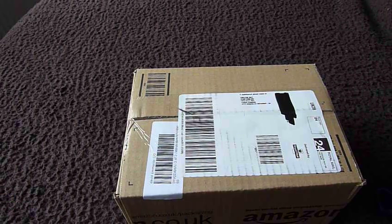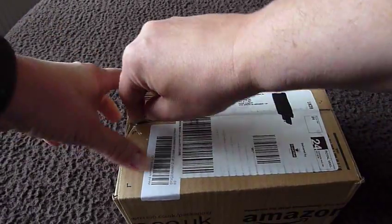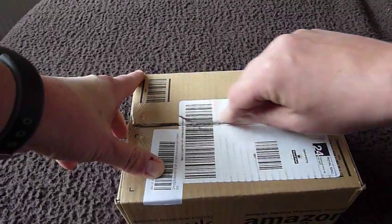You can get it with free delivery, but it takes about 11 days to get here, or it would have done. So I've gone with paying £3.99 and it has arrived within two days. So let's try getting into this thing.